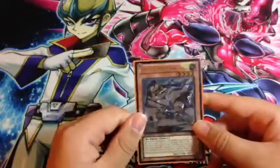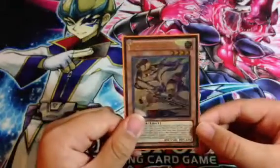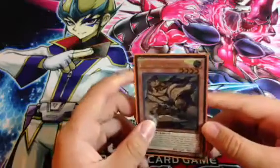My friend got two packs and pulled Void Trapple and this sucker. When I saw him opening I was like, oh cool, so it's not right. And I look at that, I'm like, whoa man, you're pretty lucky.